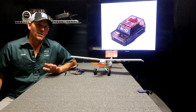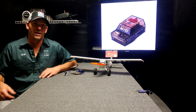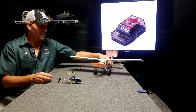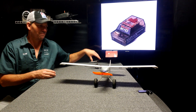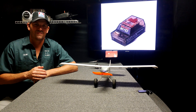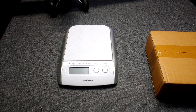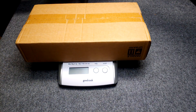If you're flying something under 250 grams, you don't have to worry about it either. So this guy's under 250. What does a UMX plane weigh? We'll have to throw that on a scale. Let's see what a UMX Timber weighs. I got the scale set to grams already.